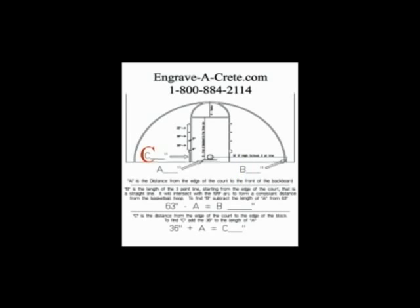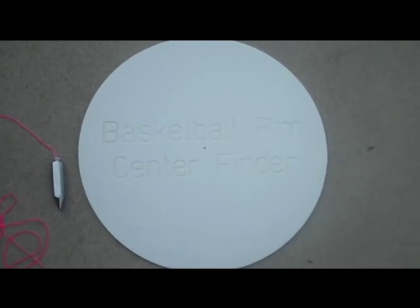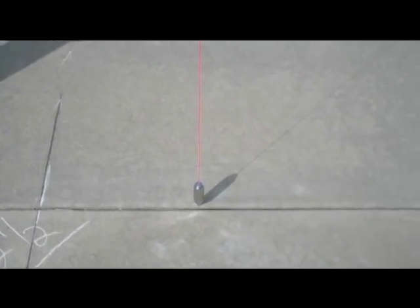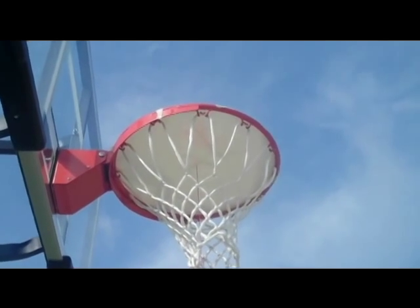Next, add A to 36 inches to get the number you plug into C on your worksheet. This is the distance from the edge of the court to the leading edge of the free-throw block. Mark these measurements on the court. Next, find the center of the basket by using the basketball rim center finder template included with your kit, a string, and plumb bob. Mark this spot on the court. This is the spot the three-point arc will be based on.